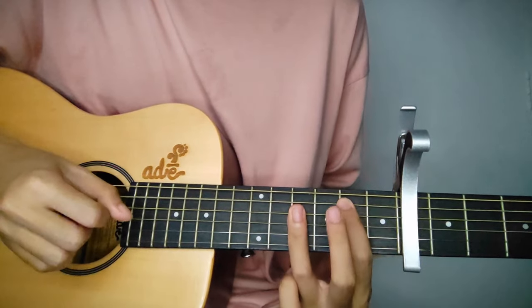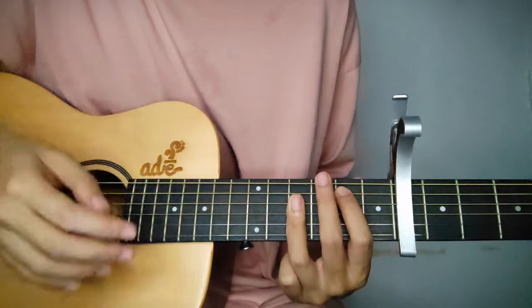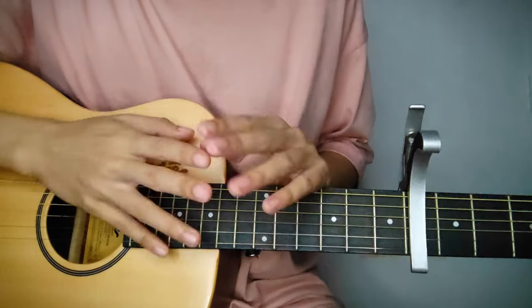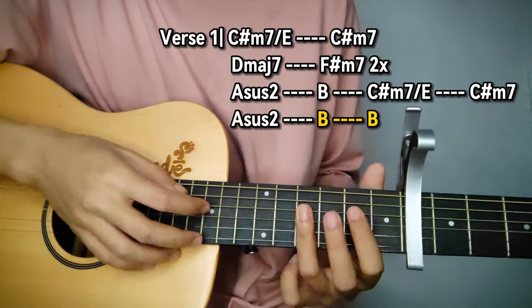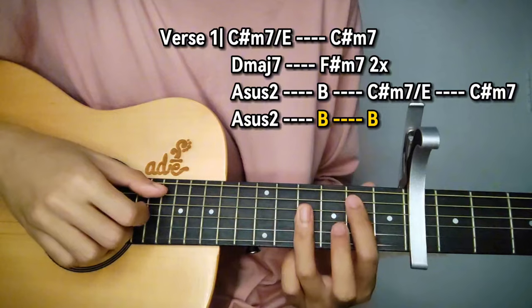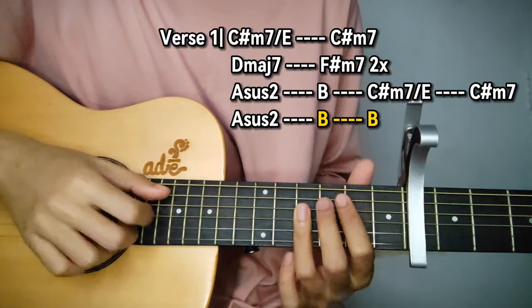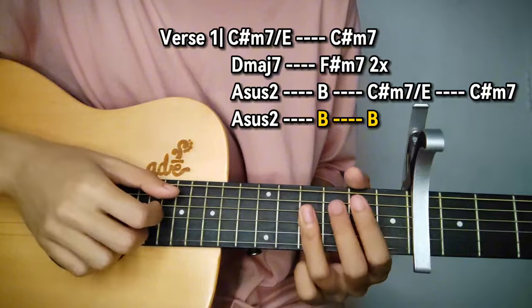'Till they take my heart away' — then hold B. After that guys is verse 2, so just repeat all the chords. But on the last chord B, instead of a pause or hold, just keep the pattern going — straight through — into the chorus.